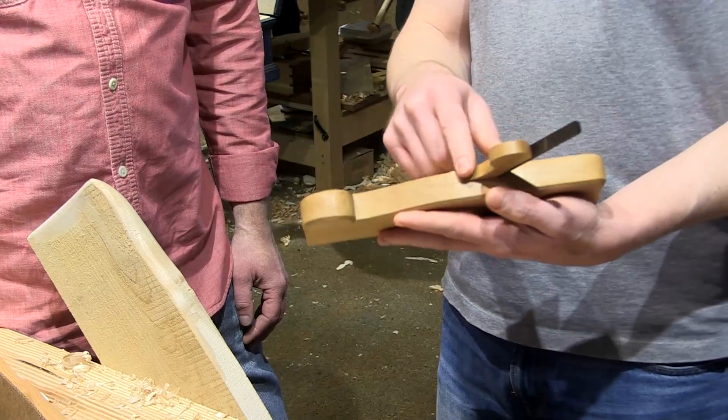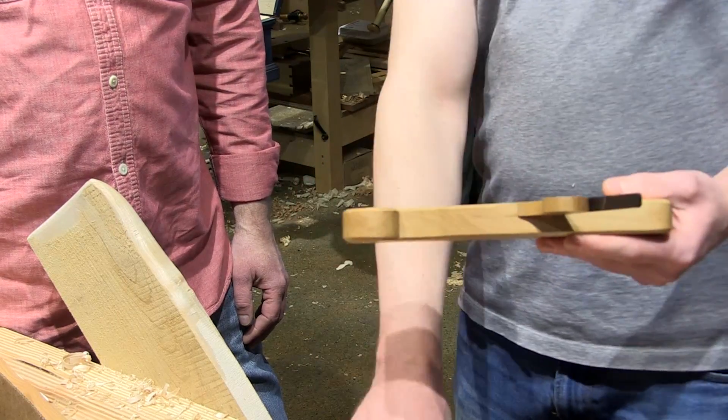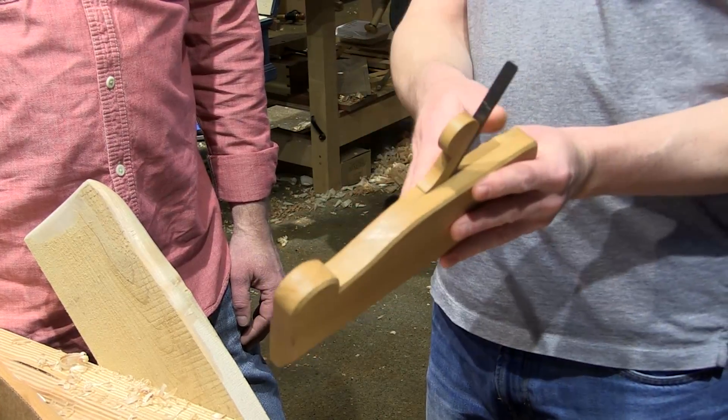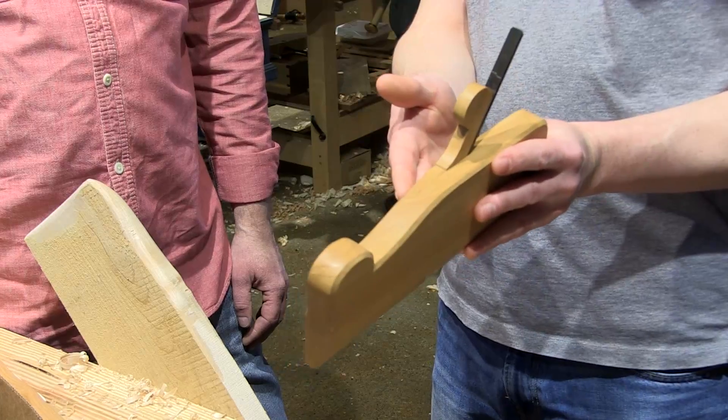Rubo shows this profile for the finial even on the square body — he even shows a finial that's turned out to the side, but actually extends out of the side of the body.